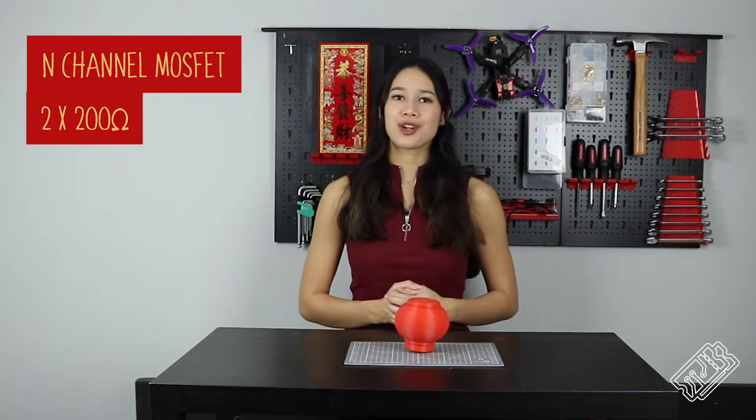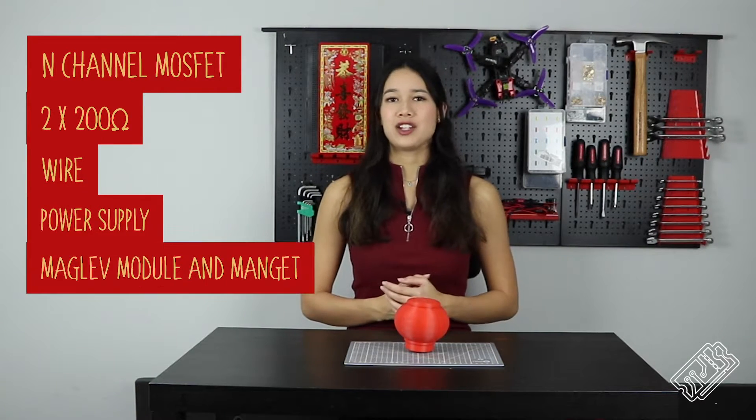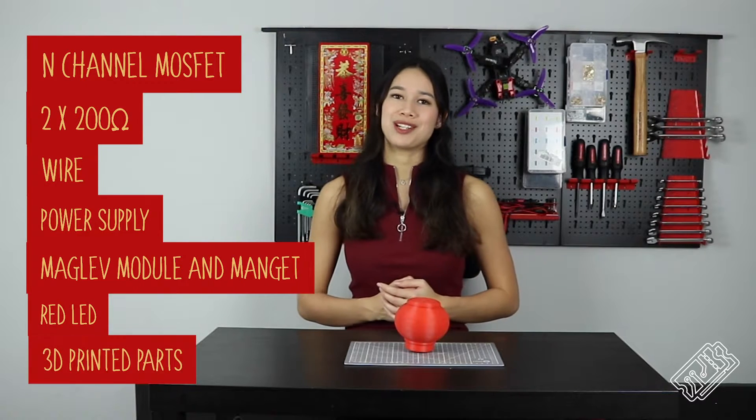In this project, we used an n-channel MOSFET, 200 ohm resistors, some wire, a power supply, a magnetic levitation module and magnet, a red LED and some 3D printed parts.